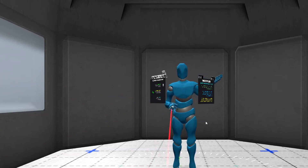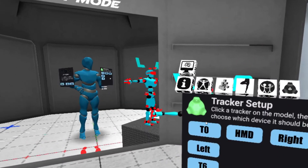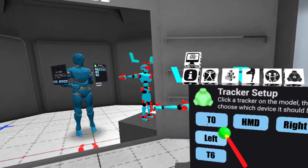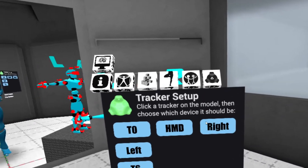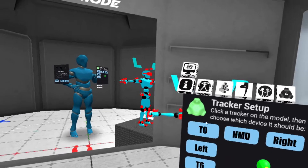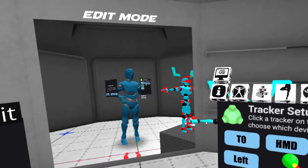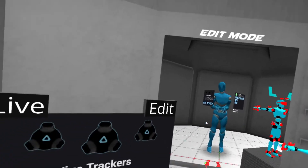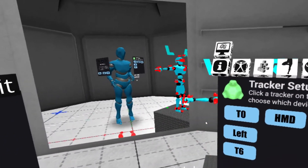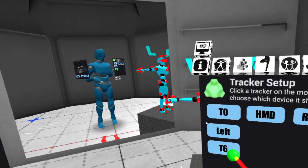And we're back. So now I'm going to go into VR camera again and take another look. Now we see that we have T0, HMD, right, left, and T6. That's because we have two trackers, T0 and T6. This order is going to change — it's never basically the same. It has to do with how Steam loads the trackers and in what order it decides things need to be loaded. So we've got these trackers set up here — this is one foot and this is on the other foot.